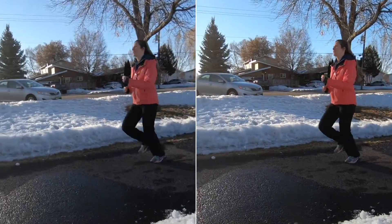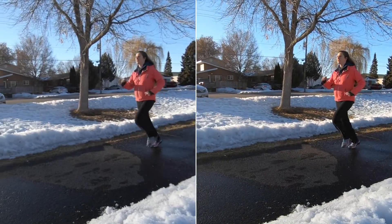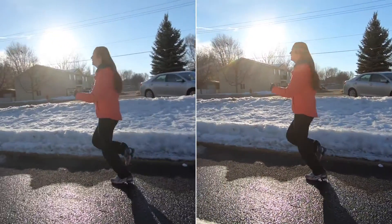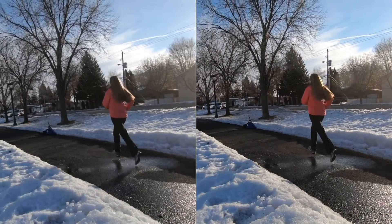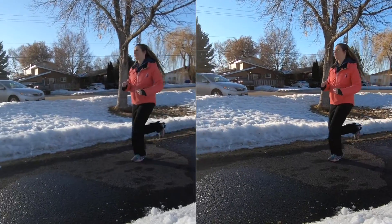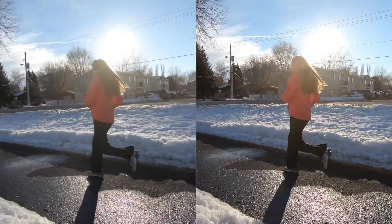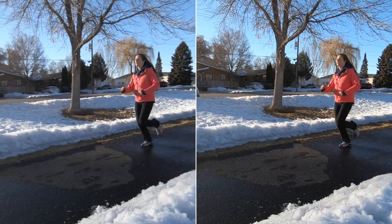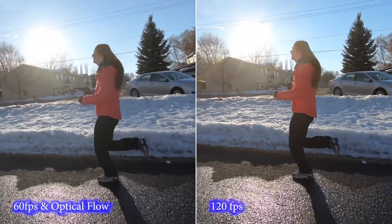Here's a clip of our subject running on both cameras. Here's 40% speed — same clips, no effects added. And here's 20% speed: one filmed at 60 frames with Optical Flow added, and the other filmed at 120 frames. The question is, can you tell the difference? One more time before I put on the labels — can you see the differences?